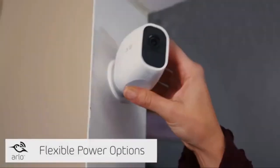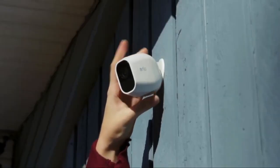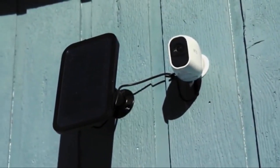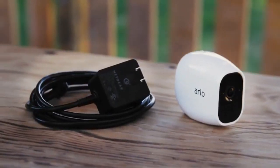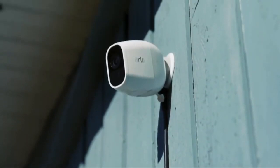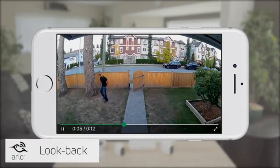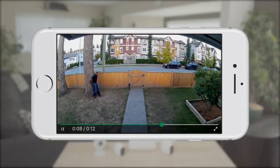You can use Arlo Pro 2 wire-free cameras indoors, or take advantage of its weatherproof design and flexible power options like the Arlo solar panel to use it outdoors. When you plug your Arlo Pro 2 camera directly into an indoor or weather-protected outdoor power outlet using the optional Arlo outdoor power adapter, you unlock a host of additional features. When plugged in, Arlo Pro 2 detects motion even faster by using the Look Back feature, which processes and records captured video from moments before motion activity is detected — creating a continuous recording with a few seconds of footage before the triggered event, giving you a complete picture of what happened.